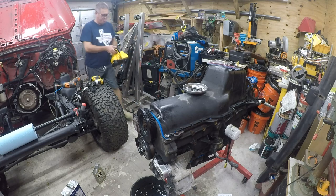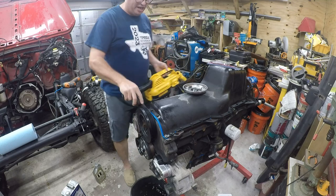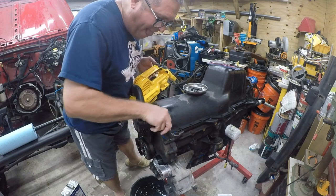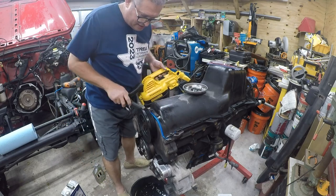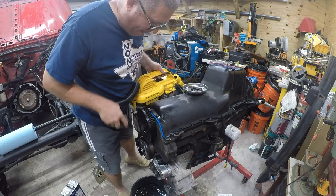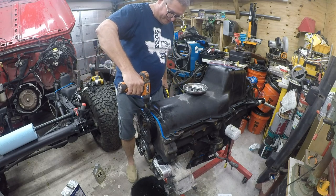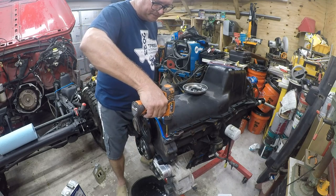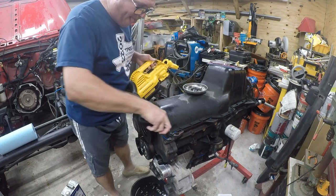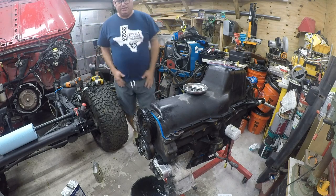At this point I have drilled out the threads that were in there and created swarf - drill tailings, whatever you want to call them. I'm going to take my shop vac to get them out, but it's just not going to cooperate.